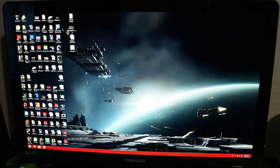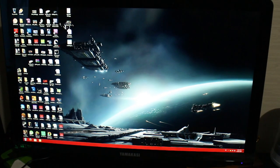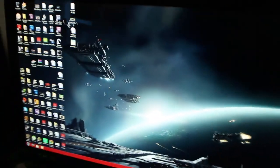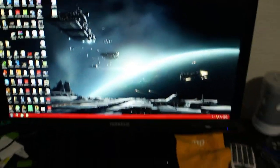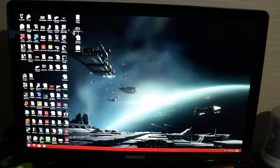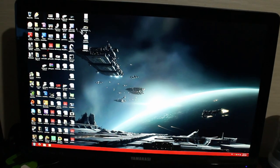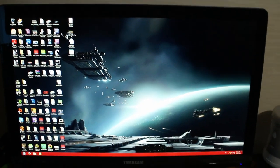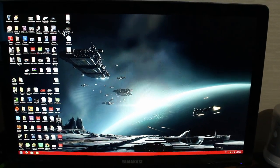Before we move on to the comparison, I forgot to say that the stand itself is not height adjustable and does not have any swivel adjustment — it just sits on the stand and that's it. Also, this panel has 10-bit color as well, which is not really written on the display but is written in the description. The colors do look gorgeous and the actual monitor does look amazing.